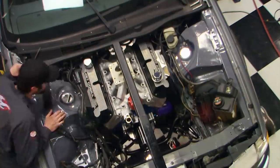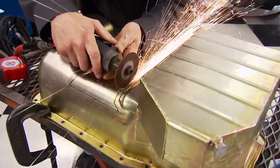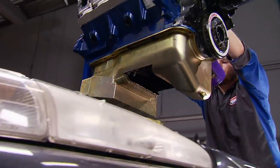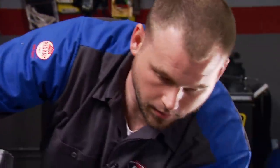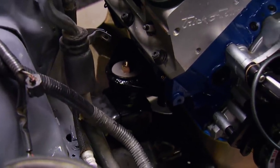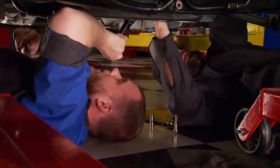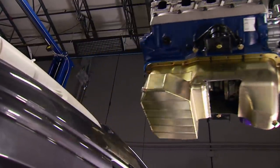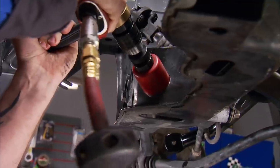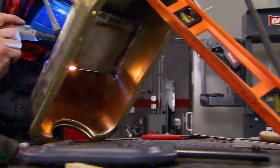We know some oil pan mods are in order, and after a test fit and marking it, I can take the trusty cut-off wheel to it. Then we bolt it back in place as is to see what we've got. John takes a small chunk from the K-member, and I take a few more out of the pan, and close it up.